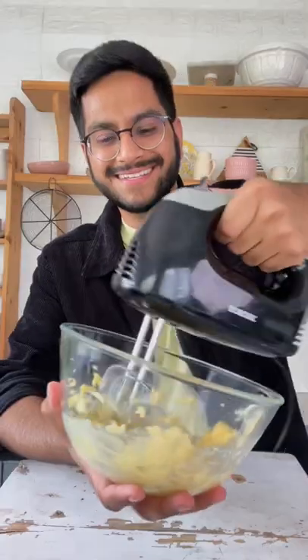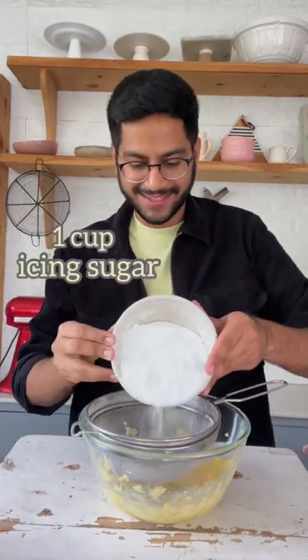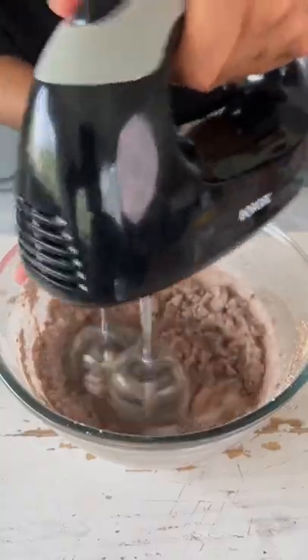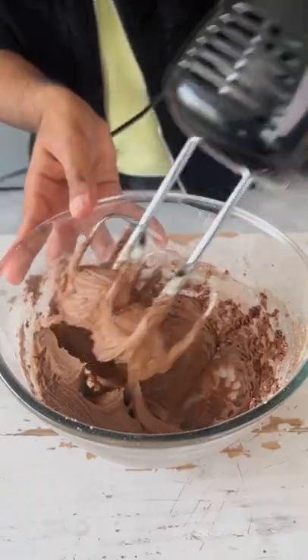We'll start with half a cup of softened butter and beat it until it's fluffy. Now, sift in a cup of icing sugar along with some cocoa powder. This will break all the lumps, and you can now use an electric mixer to beat your frosting until it's super smooth, light and fluffy, and looks something like this.